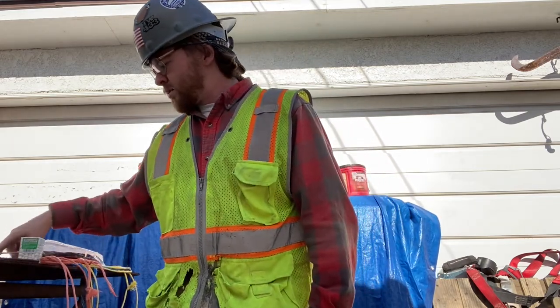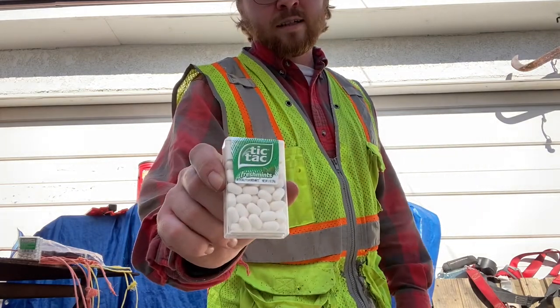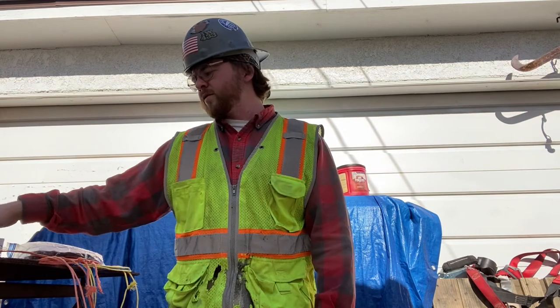A lot of guys think I'm popping pills on site but I'm not – I'm popping Tic Tacs because they keep you awake. If you pop about ten of them and put them under your tongue, it warms up fast. If you're ready to doze off and you're only four hours into a 14-hour day, Tic Tacs help. I'll have them in pockets, in my bags – just popping them throughout the day.